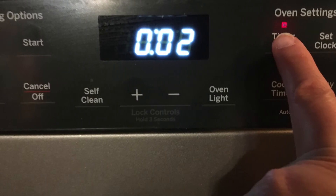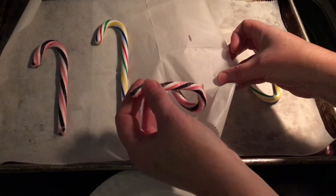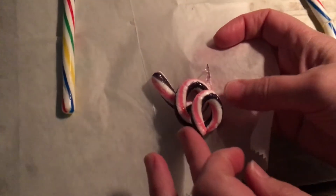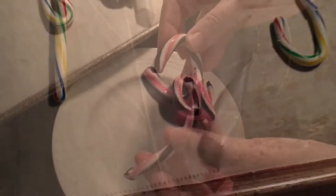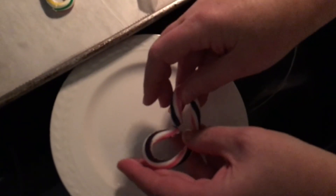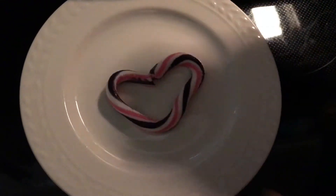Otherwise, you can place it back into the oven for another two minutes to melt. It bends! Wow! What's nice about these is as soon as it starts to cool down, you can put it back in the oven. And look at that — I made a heart.